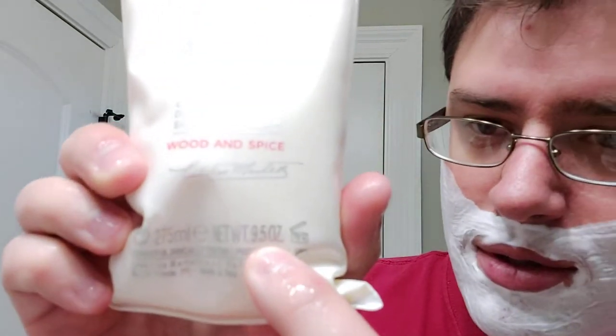That's probably going to be it as far as the lather goes — I shouldn't have put so much. I think it was like 10 bucks on Amazon and it's 9.5 ounces. That's a ton of cream for 10 bucks — just a little over a dollar per ounce, which is excellent. I don't even know if Colonel Conk is that good as far as price per ounce goes.